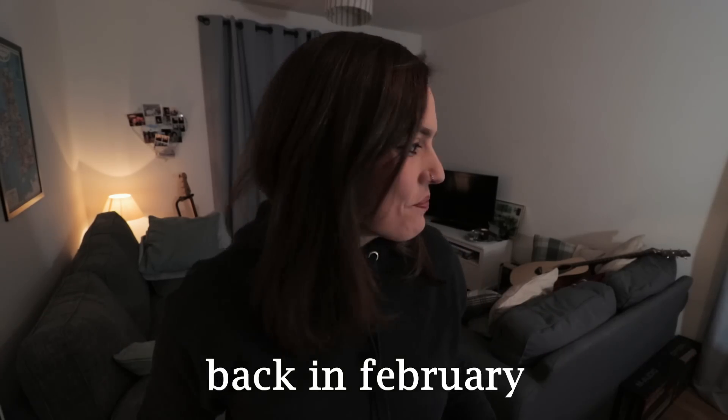Oh my god, something has arrived and I need to use my dining room table to open it. I'm going to drag it into this room now.